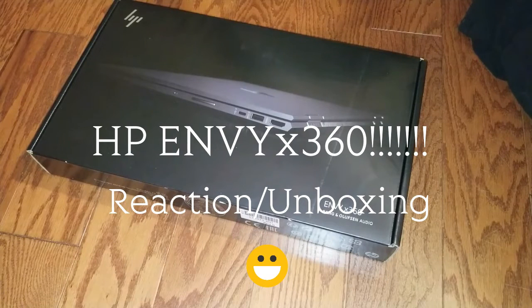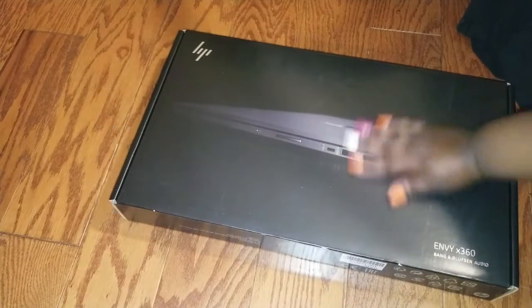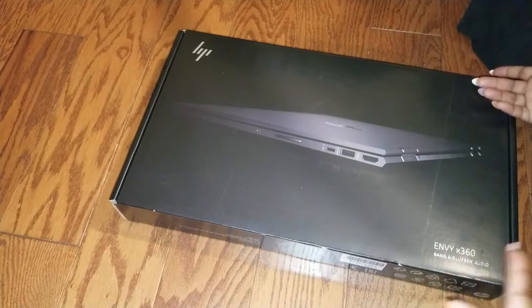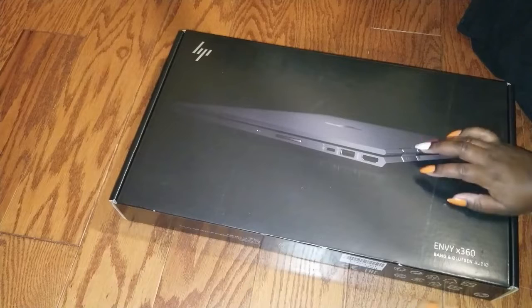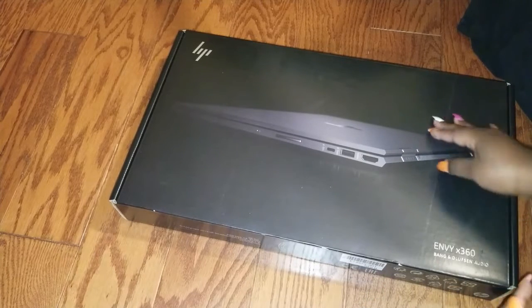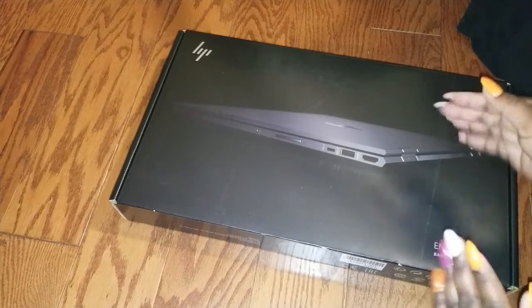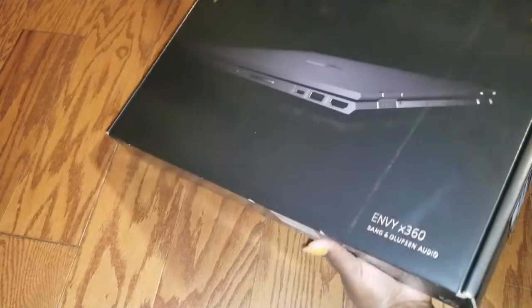What's up guys, so today's video is not going to be a beauty video or anything like that. It's actually a little bit of an unboxing of a product that I just went and picked up today because I needed a new PC, and I kind of wanted something I could use for a little bit of gaming but still use to edit my videos. So I picked up this guy.